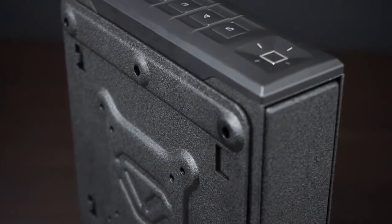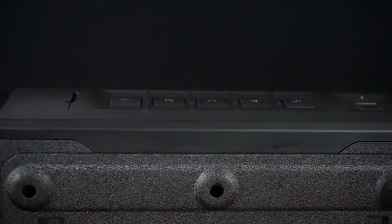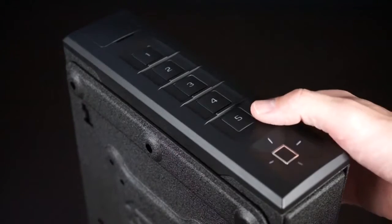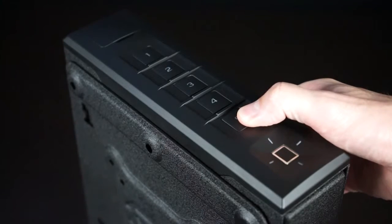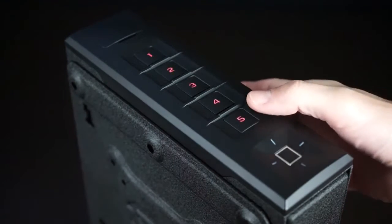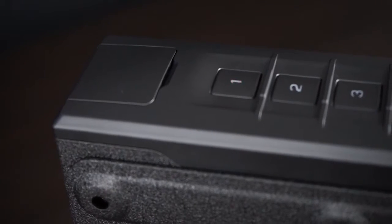Voltec's keypads have several hotkey shortcuts. With your slider series safe, you can adjust nearly every setting right from the keypad. You can quickly check the battery levels by pressing and holding the five key. The keypad will light up sequentially indicating the approximate battery level. If the one key blinks red, the battery is low and it is time to recharge.